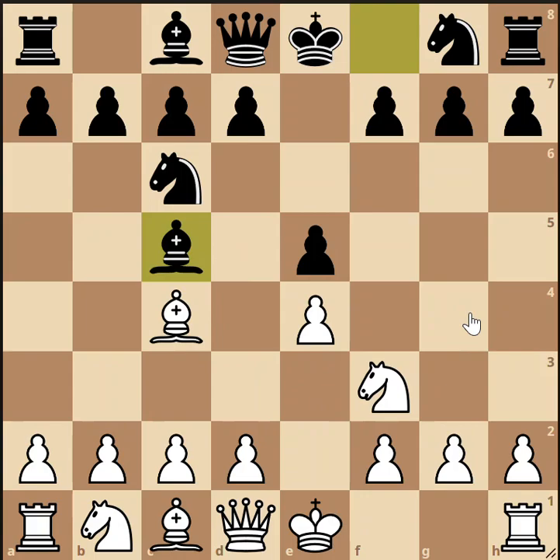Once you arrive here, this is called the gioco piano — Italian for 'quiet game.' You might wonder why it's called the quiet game — will it be peaceful, no action, no trades, no checkmates? Well, that might not be an appropriate name. It depends on how you play it. It can be very exciting; you can win or lose in a dozen moves. So it's not necessarily going to be a quiet game.